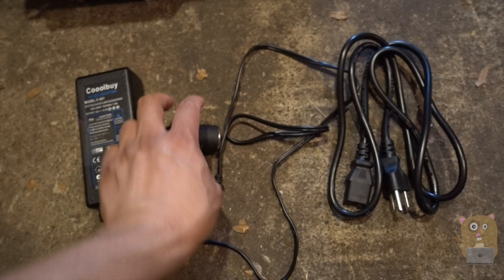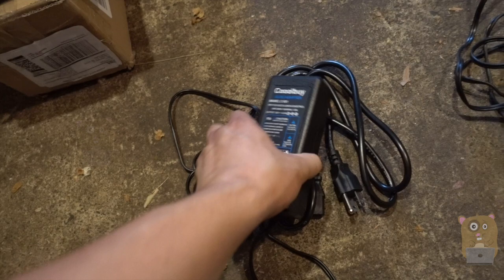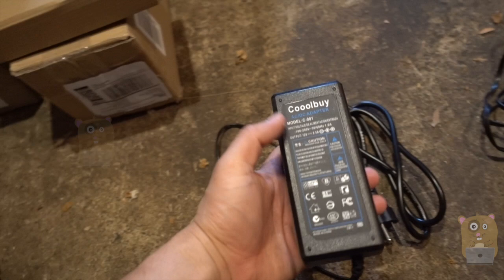AC to DC converters aren't that popular, so why would anyone buy this? The simple answer is I want to power my compressor. A lot of times my kids' toys, their inflatables — rather than buying an indoor compressor, I can just repurpose this one. And this is fairly inexpensive.